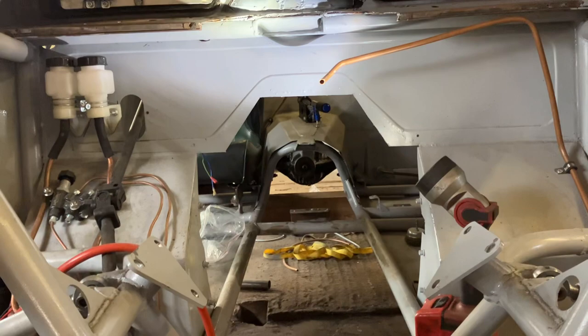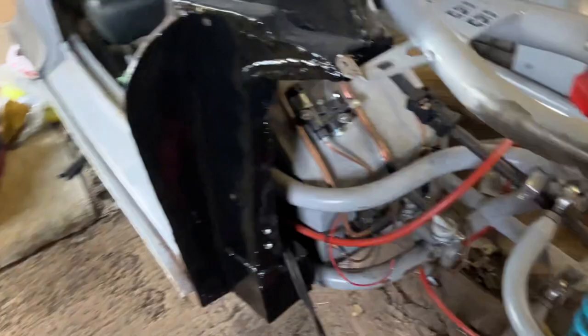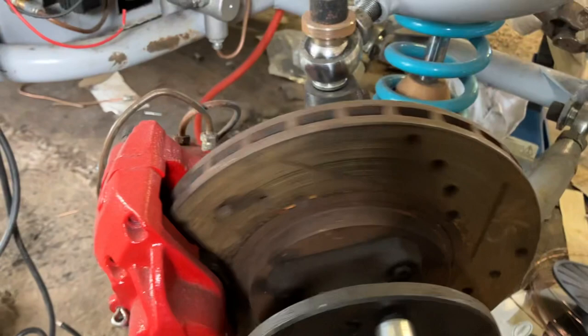Let's talk about the front end. We've got Nitrons on the front and on the back, and we're also running a Ford upright. We've done a four-pot caliper conversion which is an Austin Princess caliper system — you can get these on eBay, they're dead cheap. We also have drilled vented discs.